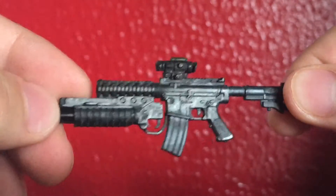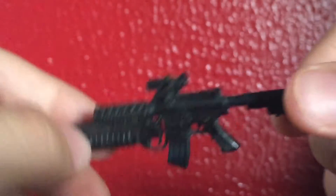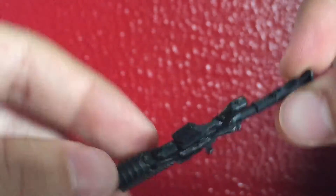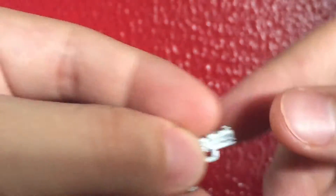Here is his M4 — loads of detail on this gun. I really don't know what figure it came with; I just bought it at a swap meet for a dollar. It has a functional ACOG sight, which is really cool — not a bad deal. Picked it up a while ago. This is going to be Punisher's main weapon, which is awesome.